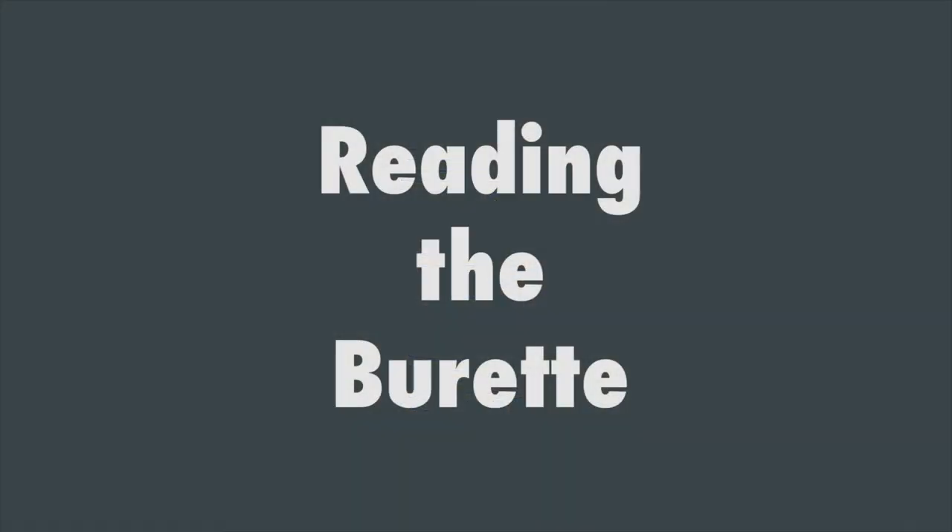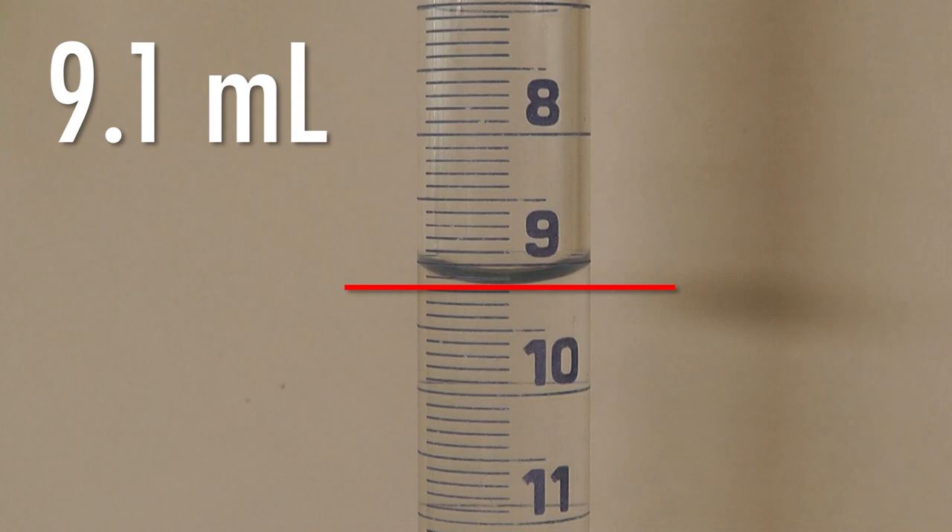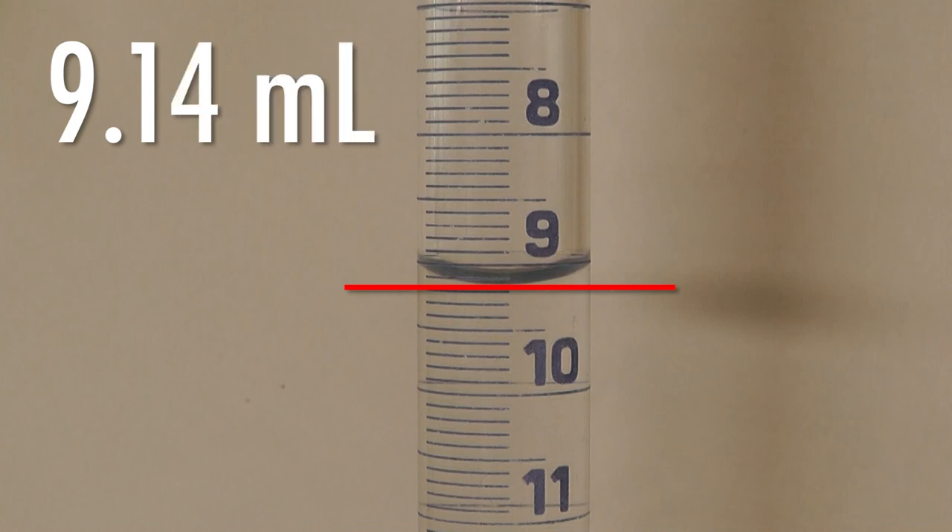You're now ready to take a reading. With the meniscus at eye level, find the nearest mark on the burette. This will give you the volume to one decimal place. You will have to estimate the second decimal place. This burette, for example, reads 9.14 milliliters.